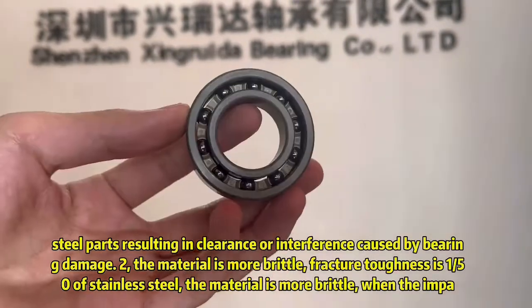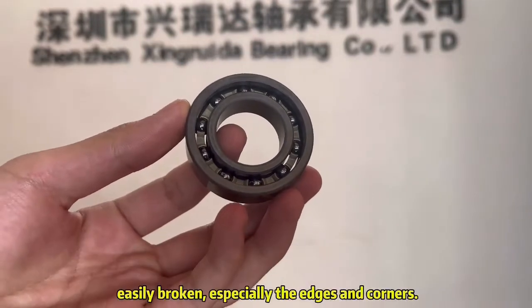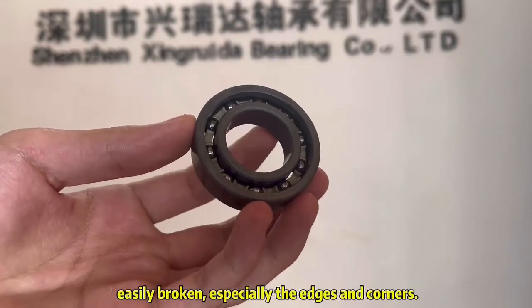Because the material is more brittle, thin parts are easily broken, especially at the edges and corners.